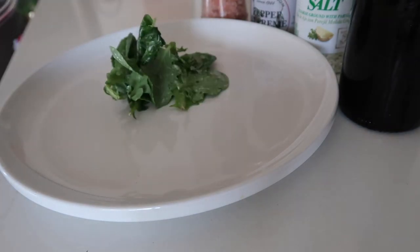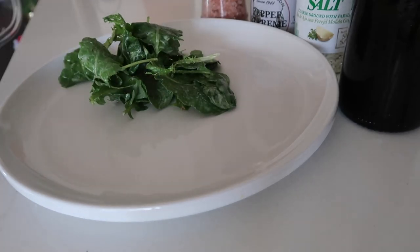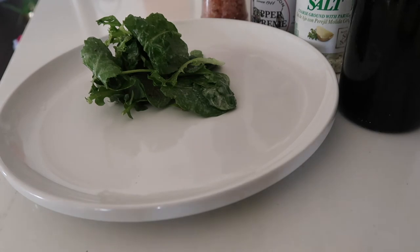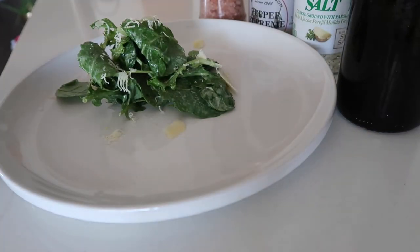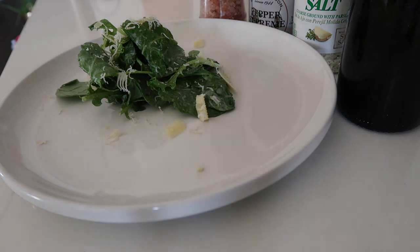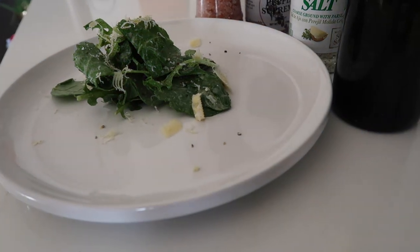While the lamb chops finish cooking, I'm going to put together the salad real quick. I have some baby kale that I already dressed with a little bit of seasoning. I'm adding a little bit of fresh-shaved white sweet cheddar just over the salad to give a little bit more texture, and then a little black pepper. Let's pull our lamb out of the toaster.